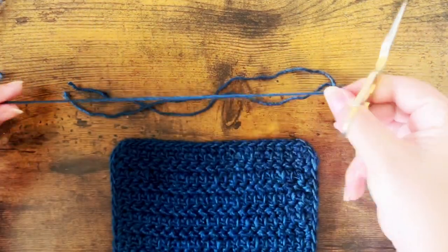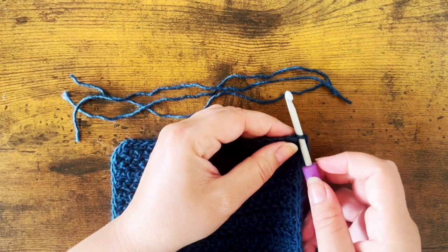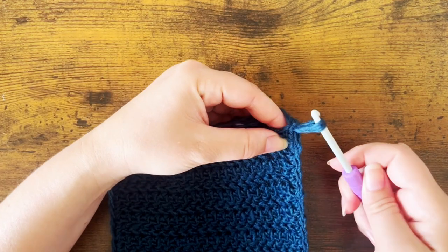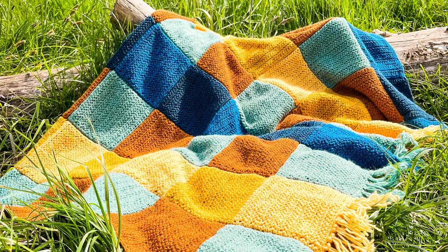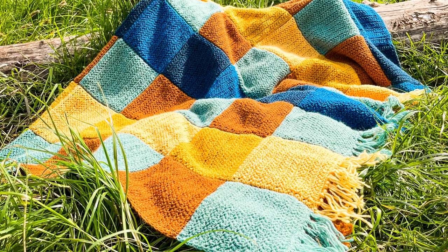To make the fringe, cut three strands of yarn roughly six inches in length. Insert your hook into the stitch and fold all three strands in half over your hook. Pull up a large loop, then pull all of the loose ends through the loop and pull tight. With the final fringe in place, step back and admire your work. Your Amber Playthrough is complete and ready to be enjoyed. If you have any questions or want to showcase your finished blanket, don't hesitate to reach out — I would love to see them. I hope you enjoyed this tutorial and I will see you in the next one.